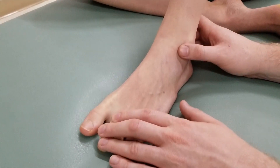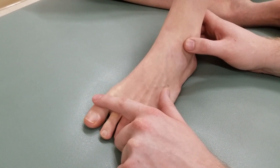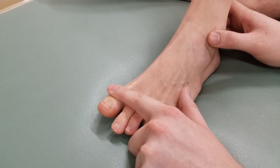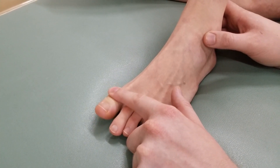To isolate extensor hallucis brevis and leave out extensor hallucis longus, I'm going to resist on the proximal phalanx. As she holds her toe up in the air, I push down for five, four, three, two, one — and relax — then ask her to push all the way up and through that motion.